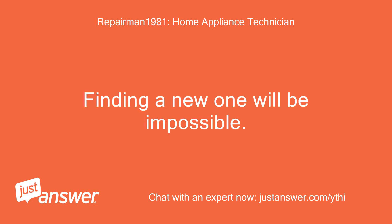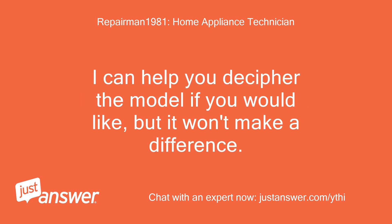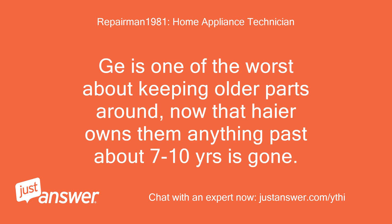Finding a new one will be impossible. I can help you decipher the model if you'd like, but it won't make a difference. GE is one of the worst about keeping older parts around — now that Haier owns them, anything past about 7 to 10 years is gone.